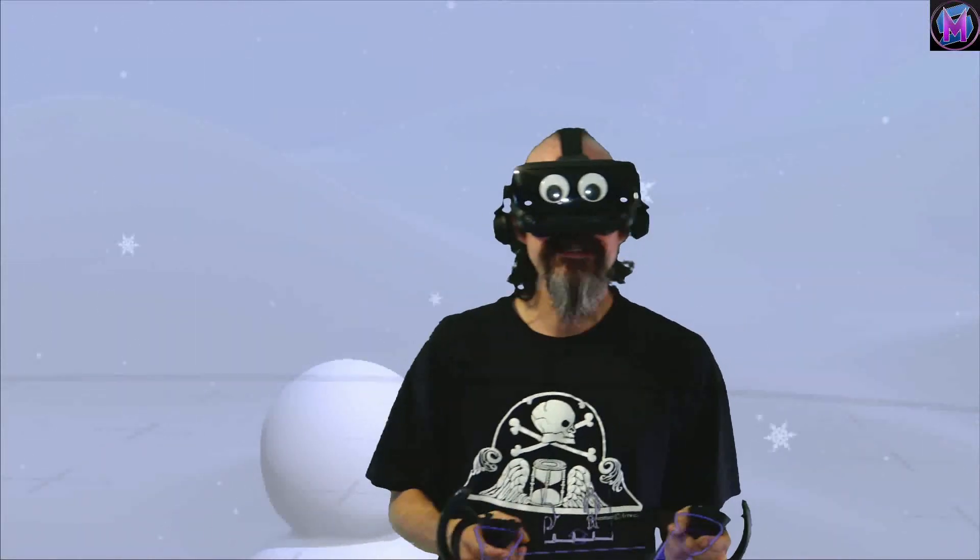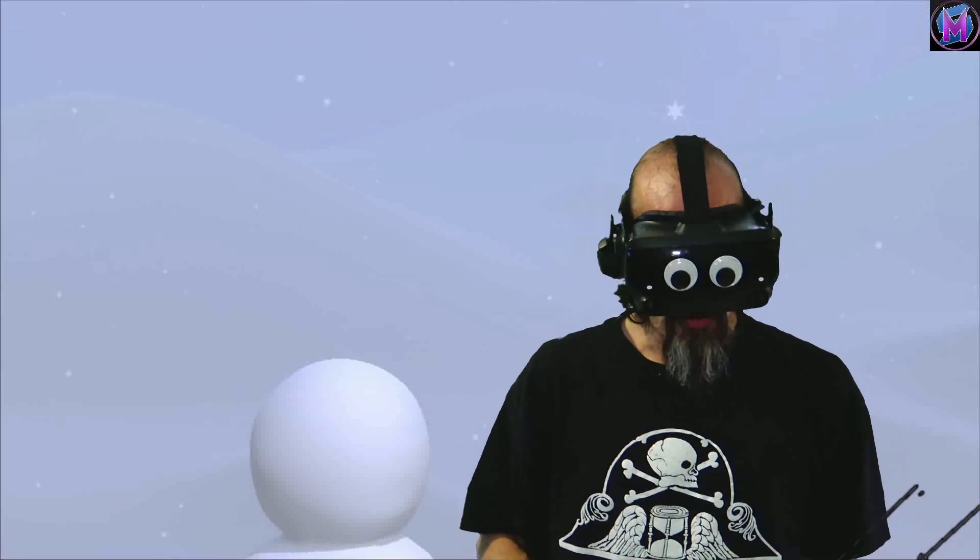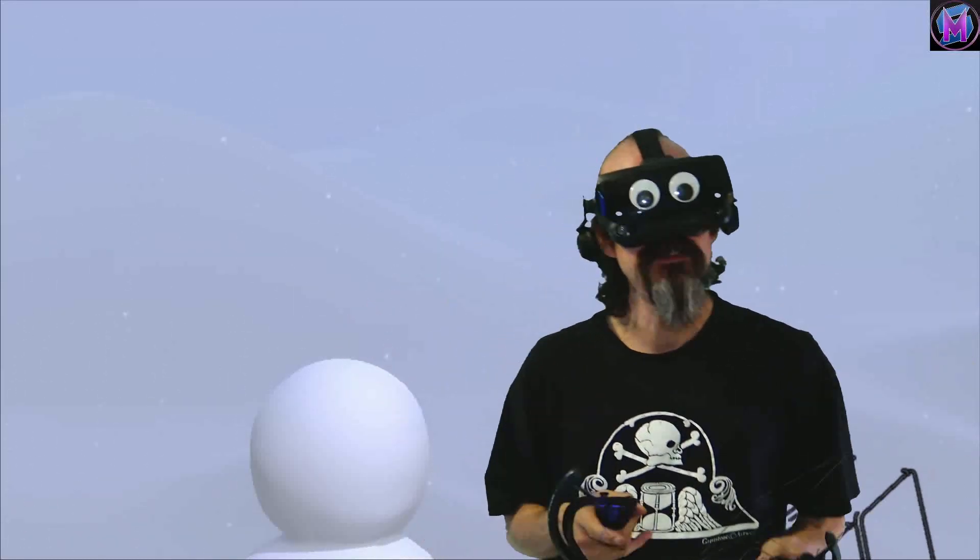Hey everybody, we are teaching Tilt Brush, and today's Tilt Brush episode is all about transparent and translucent brushes.